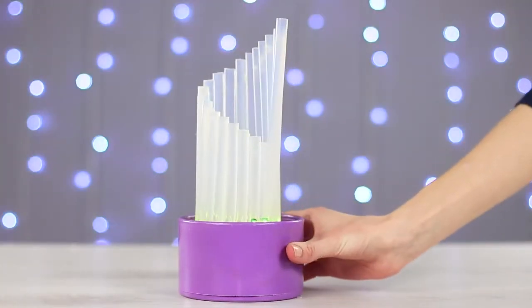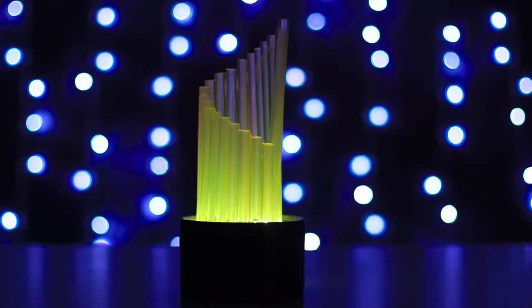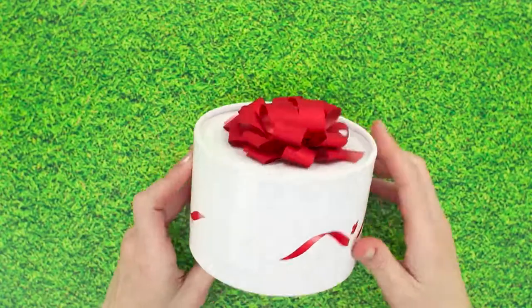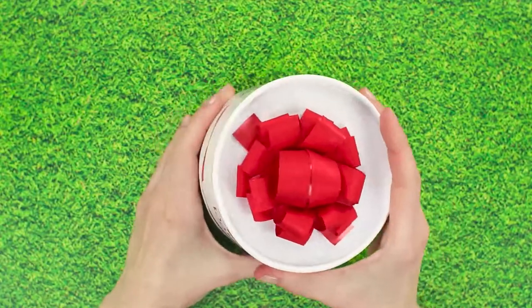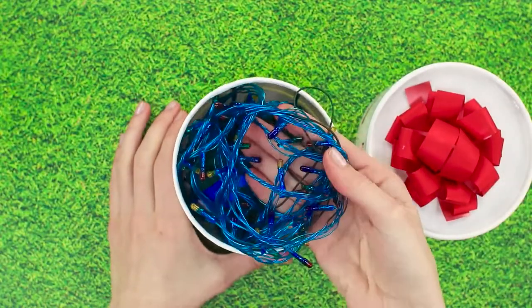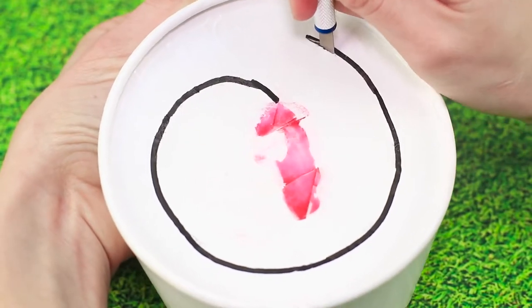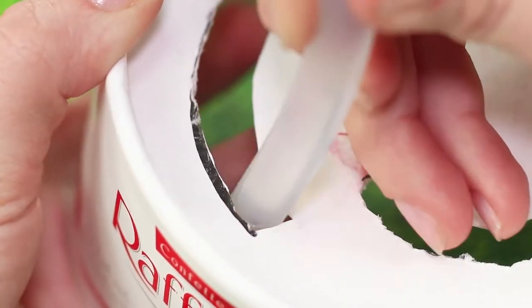We can turn ordinary glue sticks into a very unusual lamp. We'll need a box — we chose a round one — and some Christmas lights. Draw out a spiral on the cover and cut out an opening. It must be wide enough to fit the glue sticks.